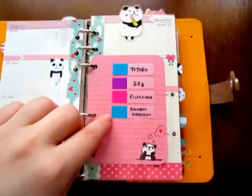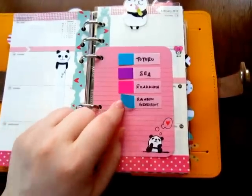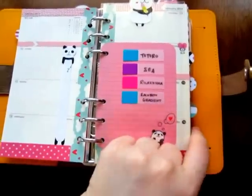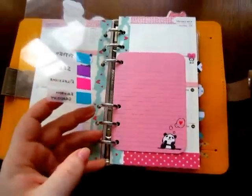On the flyleaf I keep little sticky tabs of different themes I might want to do. When I've done them I take them off and I have a space for them in the back which I'll show you later. I also put sticky notes on here sometimes.